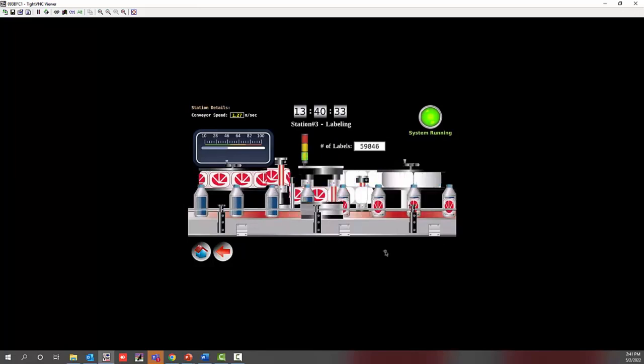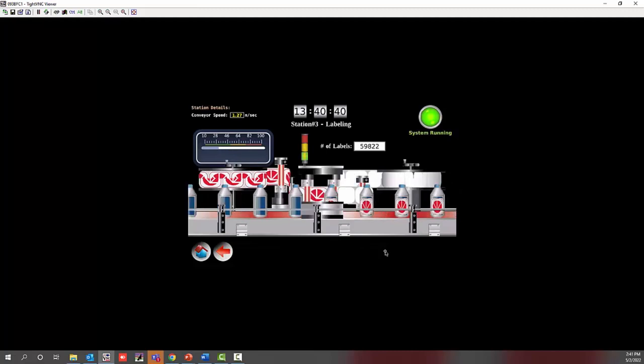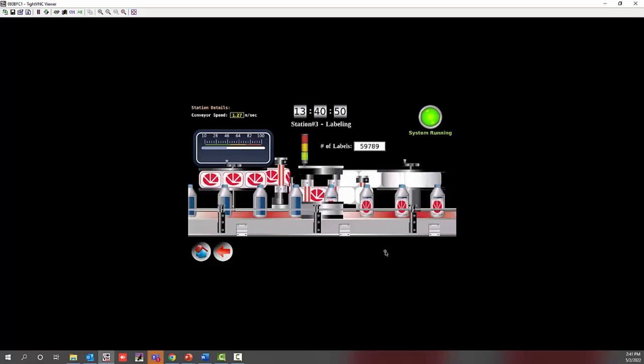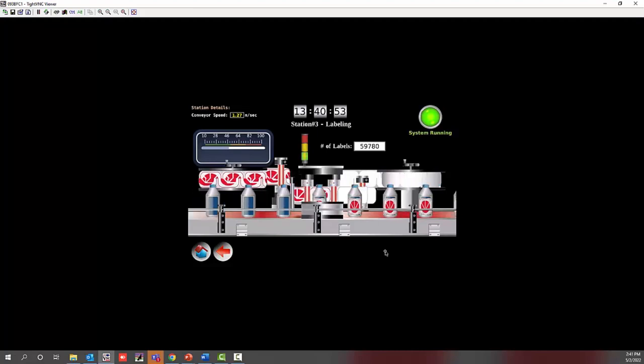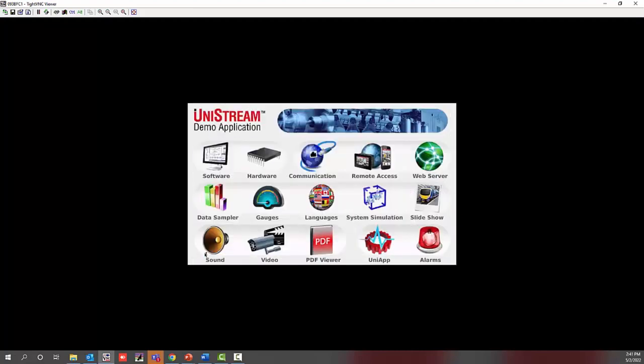It's probably four to five times the number of screens compared to what I showed on the Jazz. There are endless possibilities you can create with these screens — customization for your company, company logos, and things like that. It gives you a lot of free range to customize the HMIs.